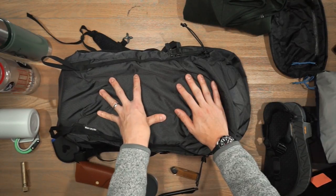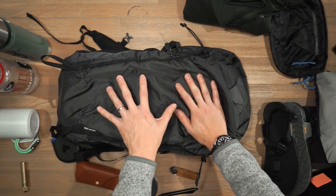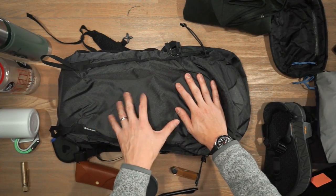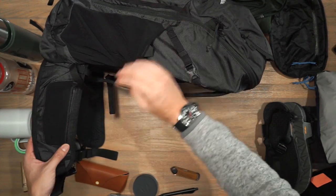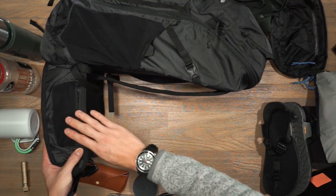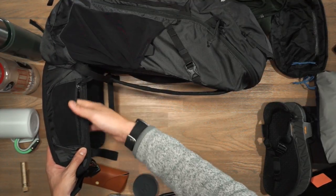The Matador Beast 28 has a little brother — the Matador Beast 18 liter pack. It's mostly the same in terms of features with a smaller volume, but one key difference is that the Beast 18 does not have the zippered mesh pockets on the hip belt — that feature is exclusive to the Beast 28.